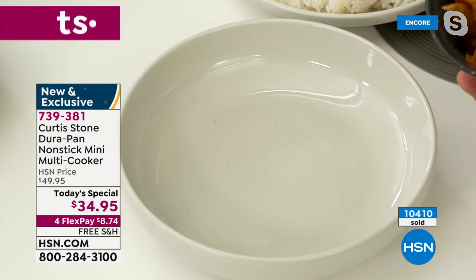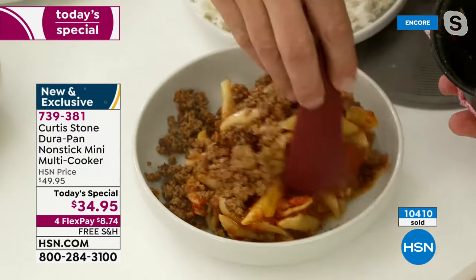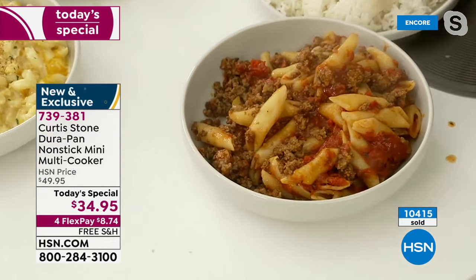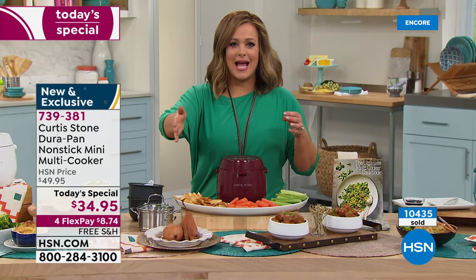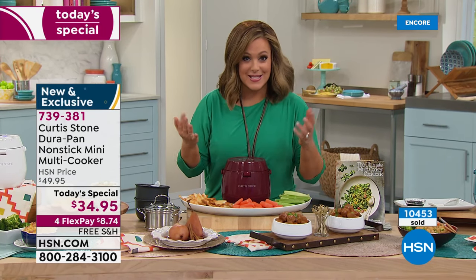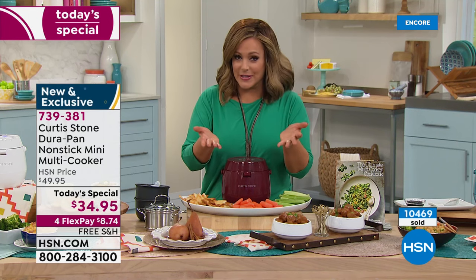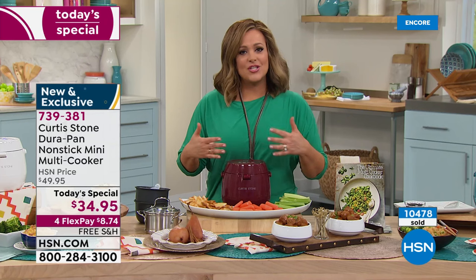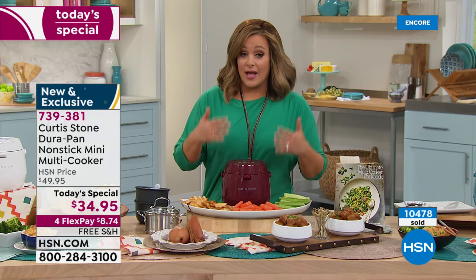Give it a quick mix — every recipe I'm doing is in the recipe book. We are over 10,000 gone. Chef, I saw you put that pasta together last hour — you were able to brown the meat in here with no fats, oils, or butter necessary because it's DuraPan. Then he put the sauce, the raw pasta, pressed a button, and walked away. It will make your grains perfect every single time.